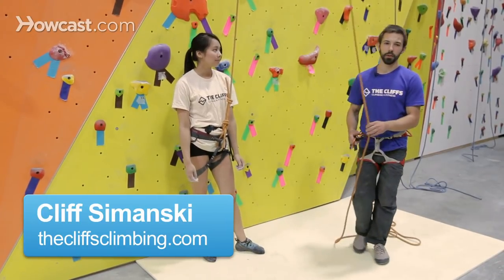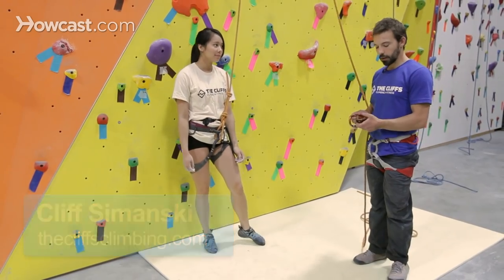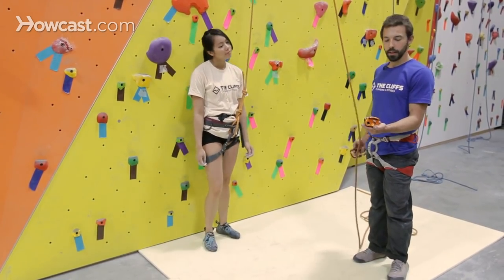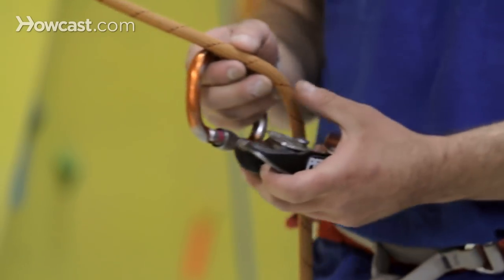Hey everyone. Right now I'm going to show you how to set up a top rope belay for indoor rock climbing. Right here I have what's called a Petzl Grigri, and this is the device that I'm going to use to show you how to set up this top rope.